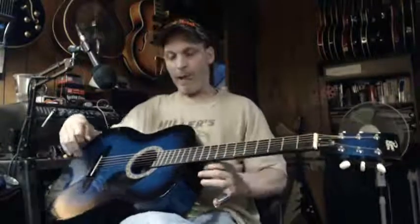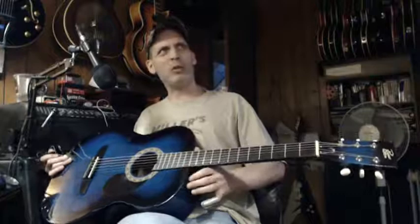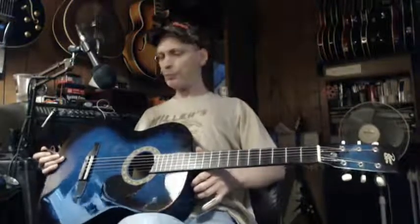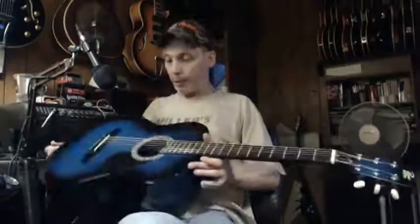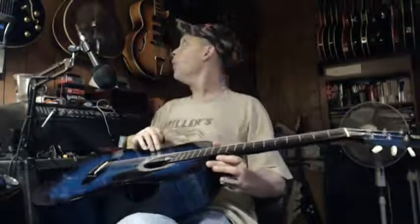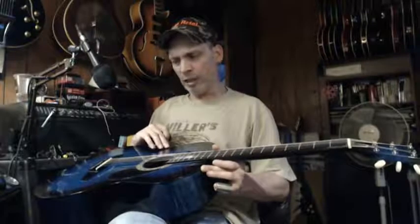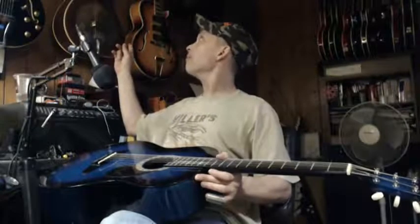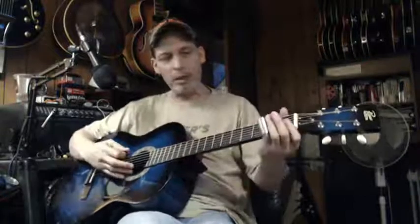I thought it was a great deal — they had it up for $29.99, so it was like $31.60 tax included. The dimensions are almost the same as the Rogue resonator I bought before.